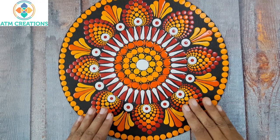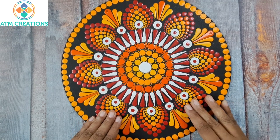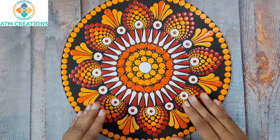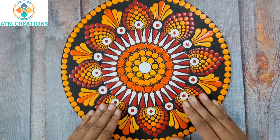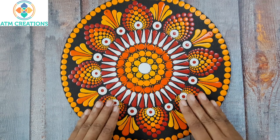Hello everyone, I welcome you all to ATM Creations and to the Zero to Hero series of videos. By looking at the comments in all the previous videos in this series, I understand that the series had been very useful for all of you and I'm really happy about it. In this video I'm going to show you how to varnish my artwork and how to fix the hooks.